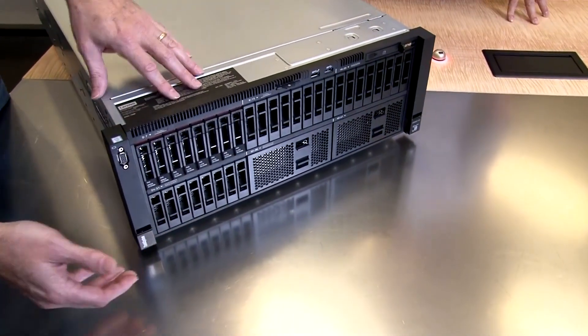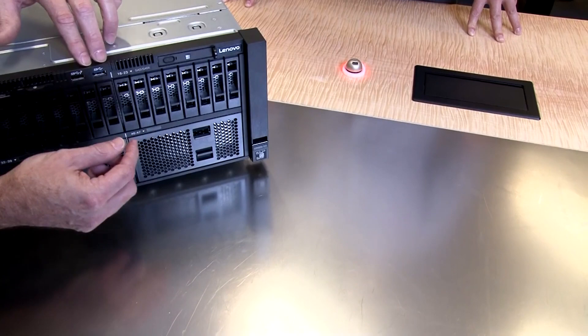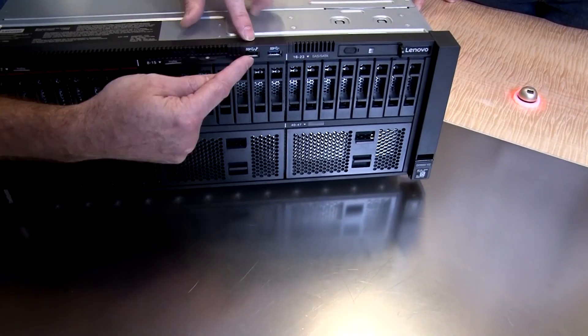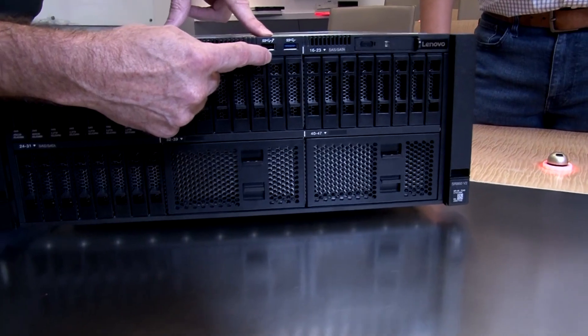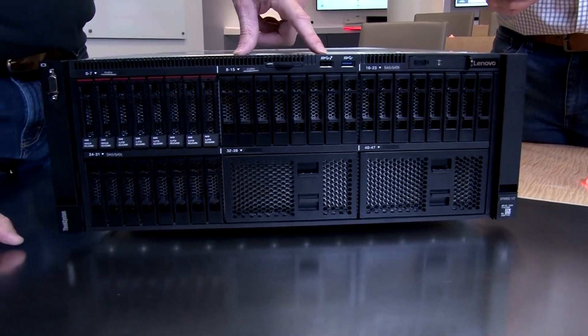All drives are hot-swap and front-accessible. Also at the front, there are two USB ports — USB 3.1 Gen 1 at five gigabits per second — and a USB 2.0 that also doubles as the XClarity mobile connector. With the XClarity mobile connector, you can connect your cell phone into that USB port and look at system diagnostics. You can look at system health, look up the MAC addresses for the XClarity controller, and so on. You simply plug your phone into that USB port and away you go.